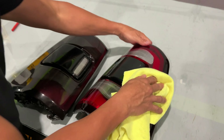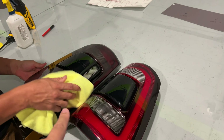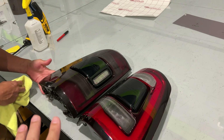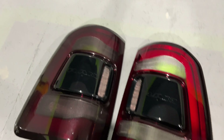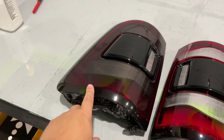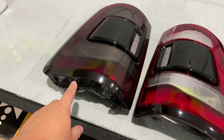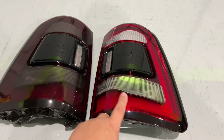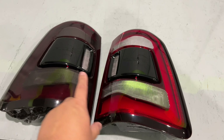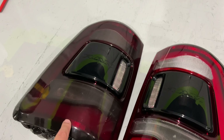We got one of these tail lights tinted and one is not tinted, so I wanted to show you the difference. This is a medium tint — not dark, not light. Even on camera you can see more red in this than you do in person; it actually looks a little darker than what you're seeing here. But you can clearly see the difference between the bright red and the tinted red. And obviously on a black truck, especially a stealth-wrapped black truck, this is going to look a lot better.